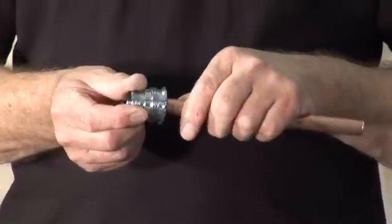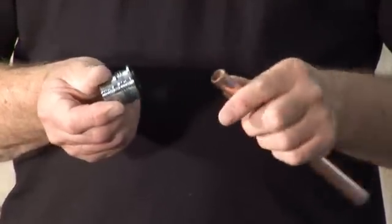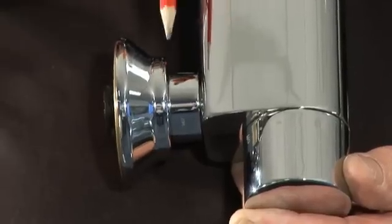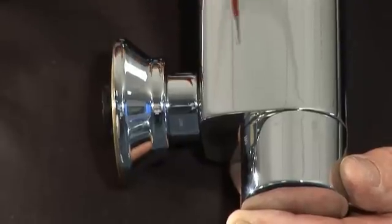The beauty of this fitting is that it has push-fit connectors which make installation fast and simple. Unlike other fittings, the design means there is no exposed thread between the trim and the mixer, and there are no unsightly fixing screws.